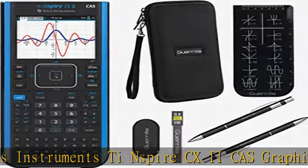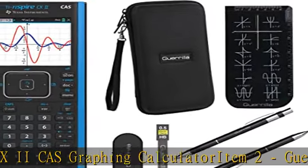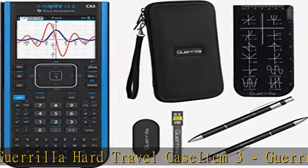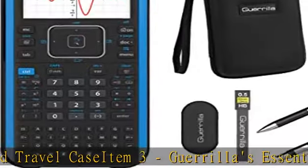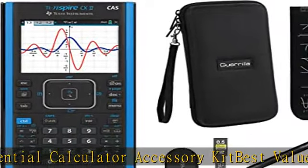Check the link in the description to get this product today at the best price. Bundle includes: Texas Instruments Ti Nspire CX II CAS Graphing Calculator, Gorilla Hard Travel Case, and Gorilla's Essential Calculator Accessory Kit — Best Value.